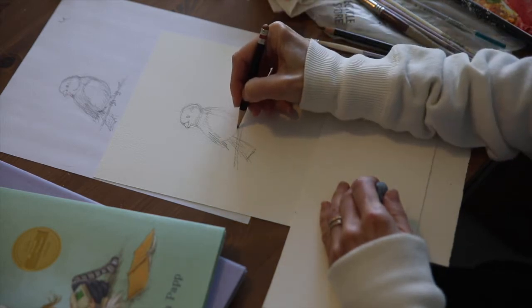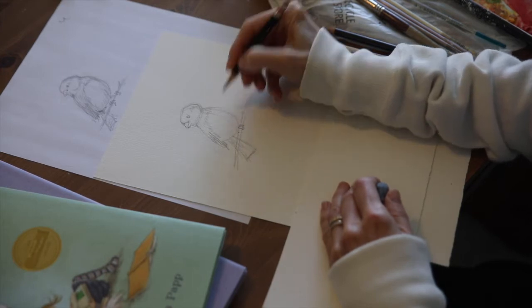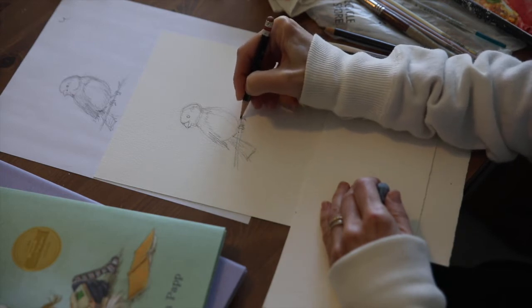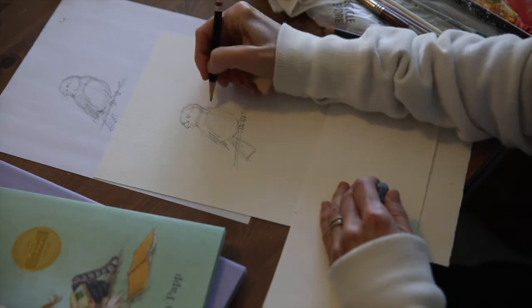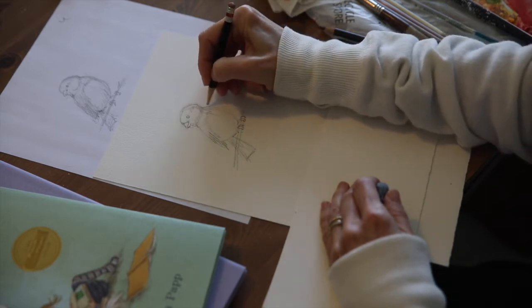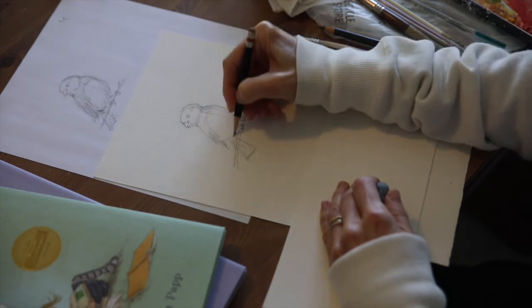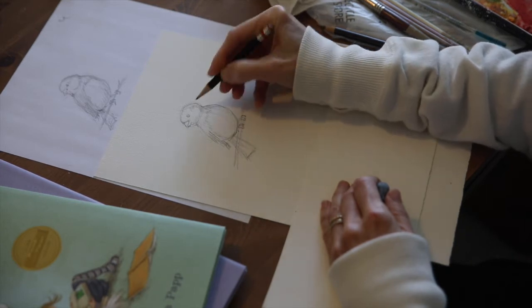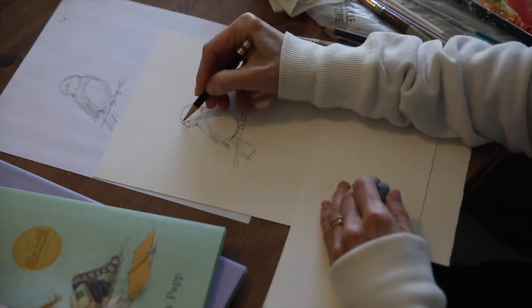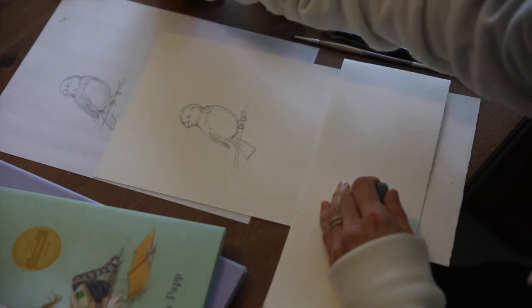We'll say this little guy is sitting on a twig. Birds have three toes in the front and in the back. I'm just going to give him a little better shape there. All right, let's give him some color now.